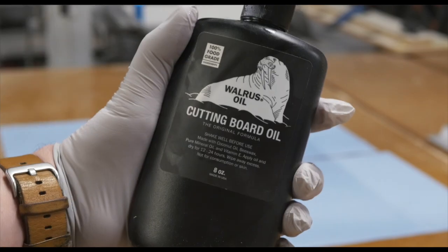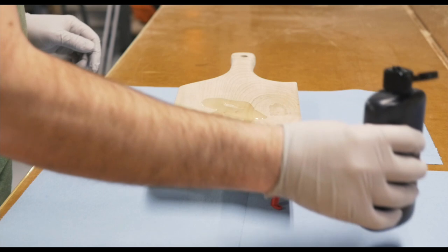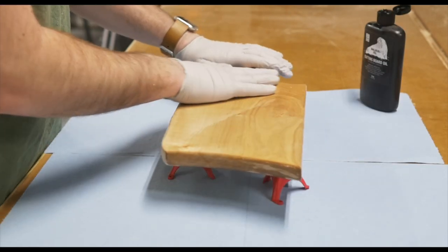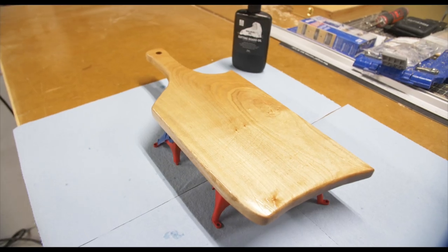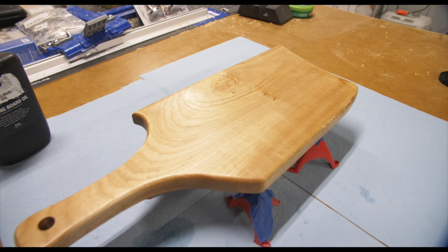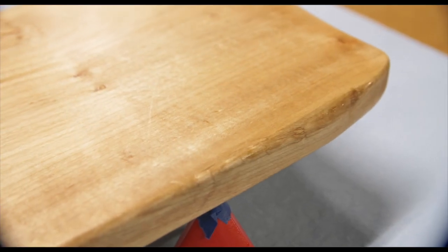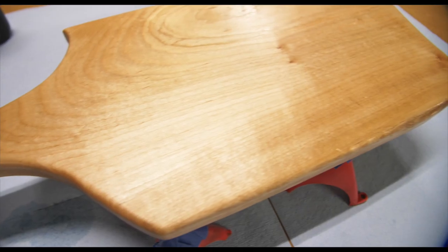Now it's on to my favorite part — putting the finish on the board. I'm using Walrus Oil cutting board oil, and this stuff is fantastic. It's food safe and it really warms up the maple, lets the grain show through, and feels great once it dries. It protects the wood and I highly recommend it for cutting boards or charcuterie boards you're going to put food on.